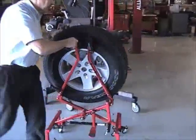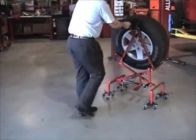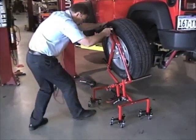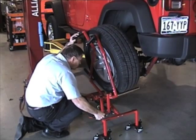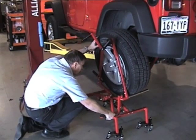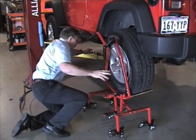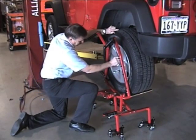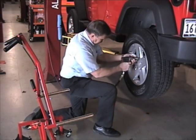Return the wheel to the vehicle. Wheel Float's unique design allows the wheel to float down to the height of the hub using the lower release handle. Once on the hub, loosely fasten the lug nuts. Remove the Wheel Float to a safe distance. Once removed, fasten the lug nuts securely.